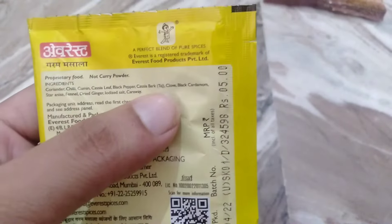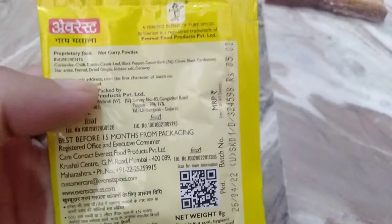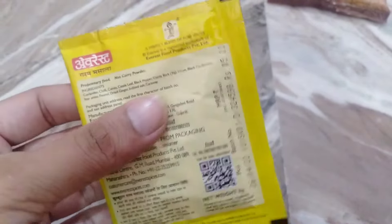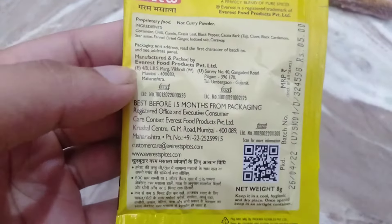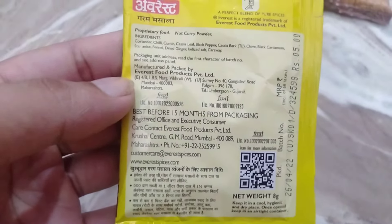Every thing — cardamom, elaichi, long elaichi, etc. The hot masala is mixed so that the meat is good. The hot masala should be used if you have to use curry, vegetables, etc.